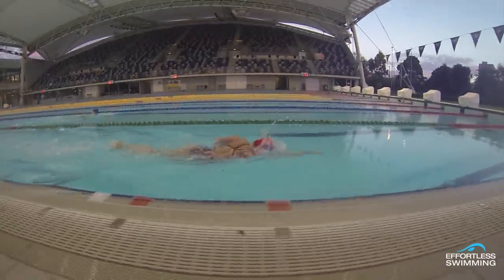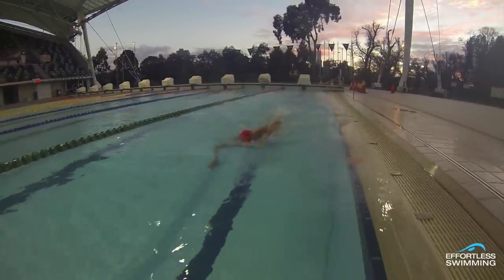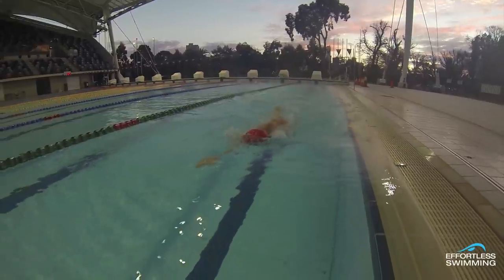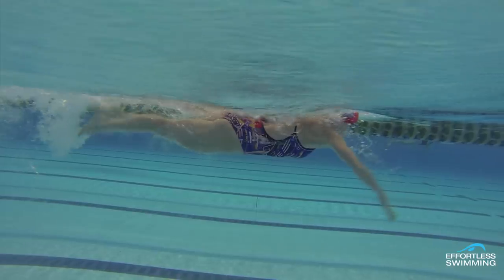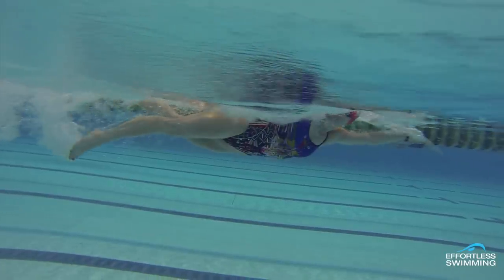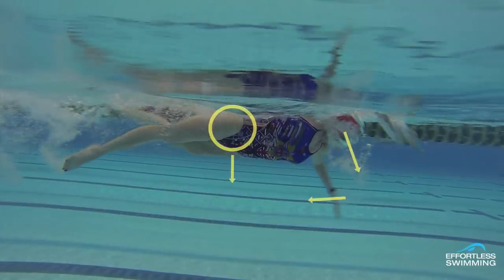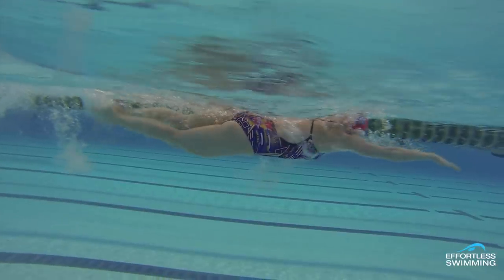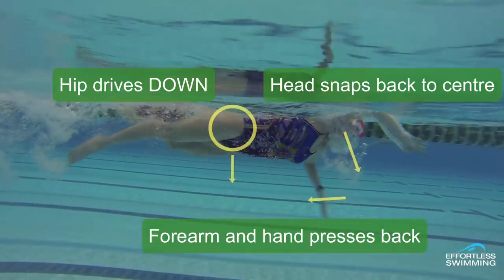When we want to bring our head back into the water is when we start to catch or pull the water with that arm. We want to put those two together — start to pull through or catch, and the head snaps back into the center quickly and assertively. That hip will drive back down, giving you an anchor to pull against. That's what the best swimmers in the world do — they time their stroke and breathing to get momentum and force out of their head coming back into the water.